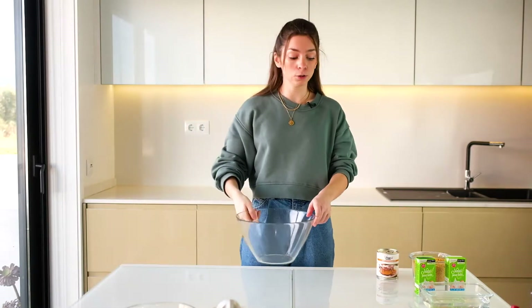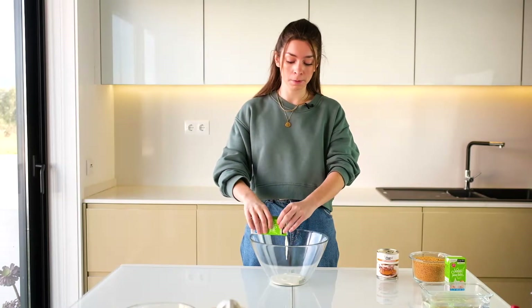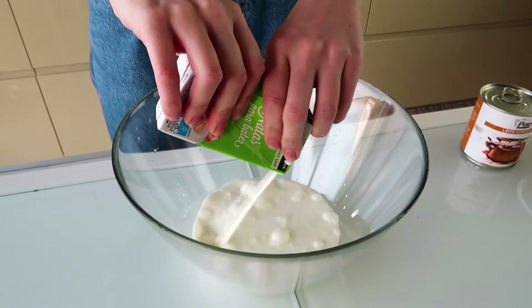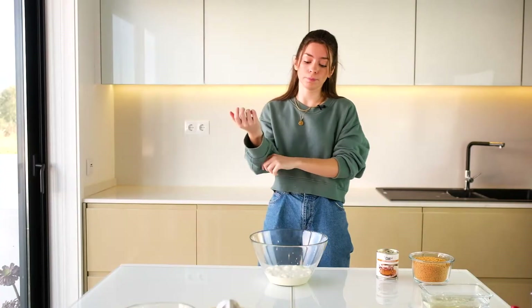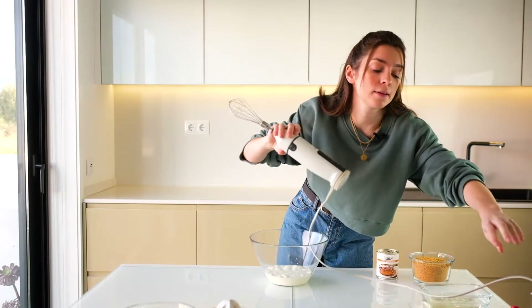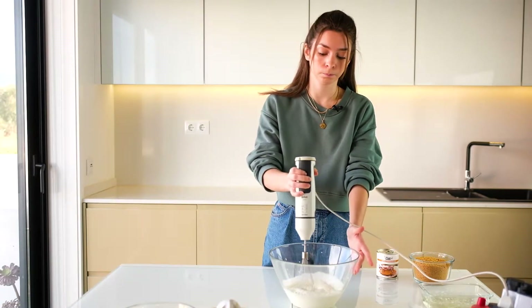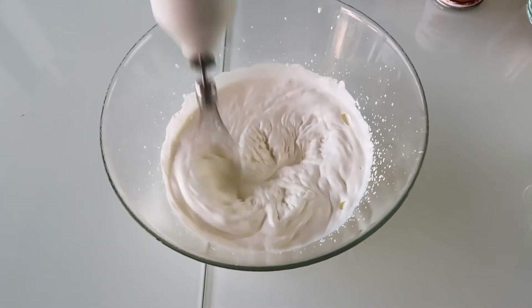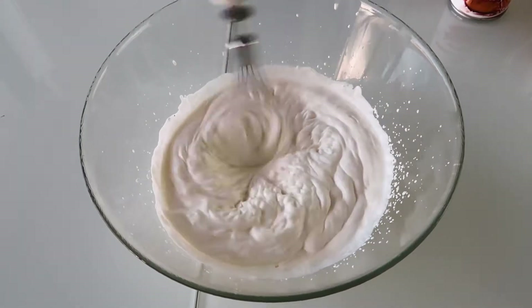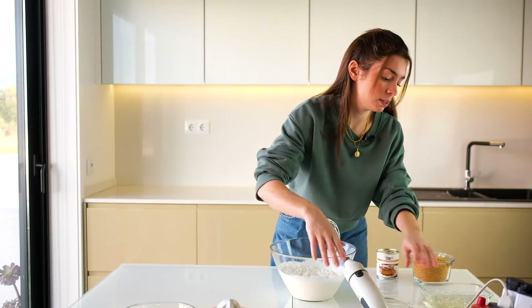Enquanto estão ali as folhas de gelatina, vamos agora bater aqui 2 pacotes de natas. Natas frias — não se esqueçam porque senão não dá para bater. Falo por experiência. Portanto, vamos a isso. Já temos aqui as natas, temos de as bater. Vou pegar aqui na batedeira e bater até elas ficarem assim bem mais firmes. As natas já estão.